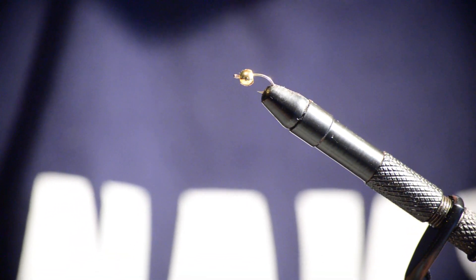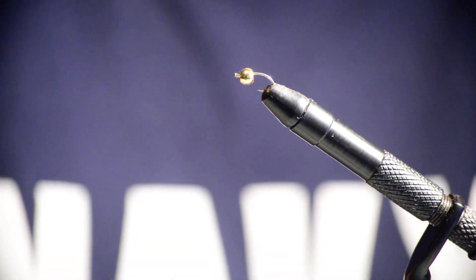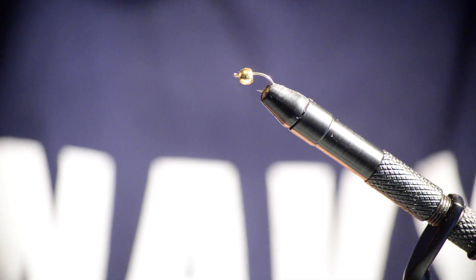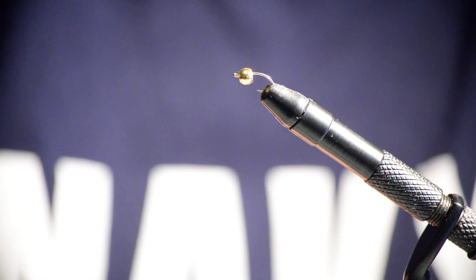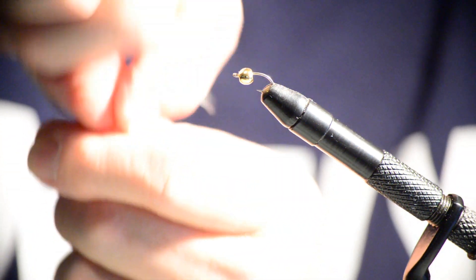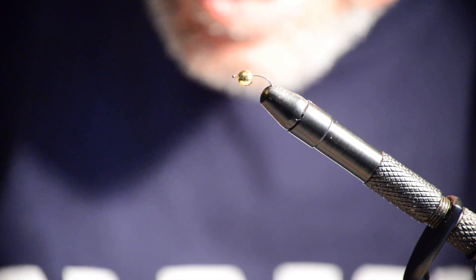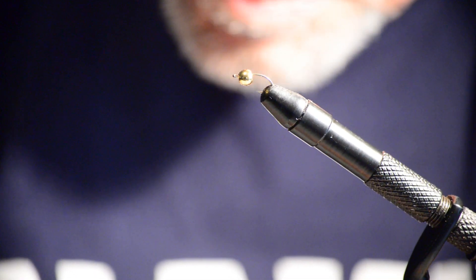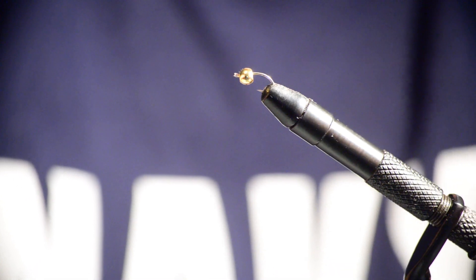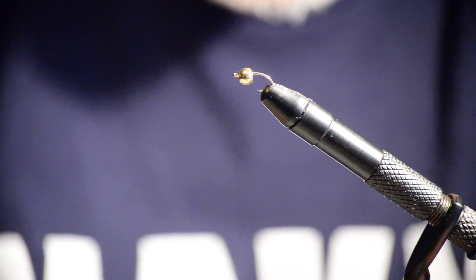This threader kind of reminds me of a worm threader — a long, small tube with a sharp point. You insert it into the worm, go all the way through, hook it on the tip of the hook, and push the worm up onto the hook. That's what this reminds me of. You'll have to bear with me because my eyesight is just not what it used to be. I have real trouble with peripheral vision — lining up two things side by side is so hard for me.